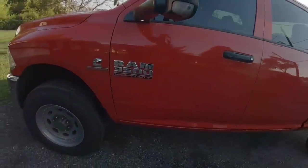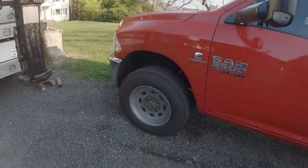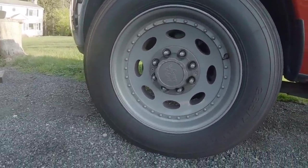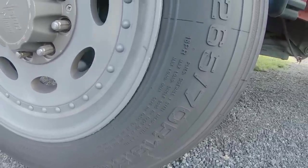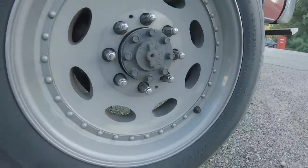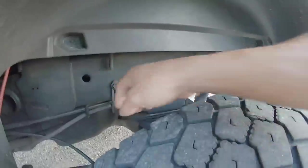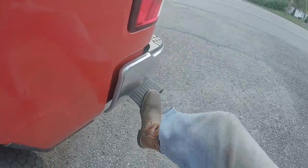The truck is a 2017 Ram 3500 Tradesman, short bed, six-speed manual. Bare bones — I wanted a bare bones truck. We put Vision Heavy Haulers with 19.5s. The load range is single 6,000 pounds on the front, 18-ply. We also have a B&W hitch — that's what this lever is for — and we also have 7,000-pound airbags. This is always nice to get up and down.